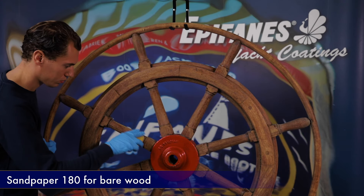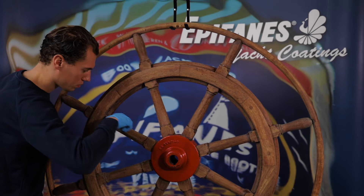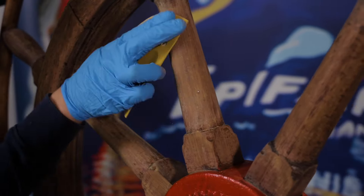For proper adhesion, good sanding is essential. Bare wood can be sanded with sandpaper P180. Existing varnish layers, like on this steering wheel, are sanded with a finer grit, P240.